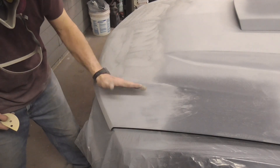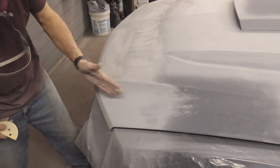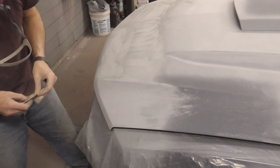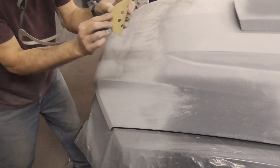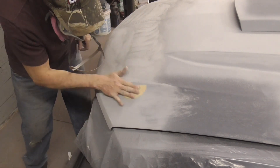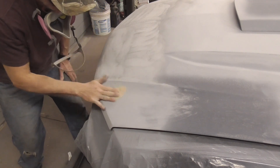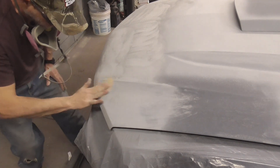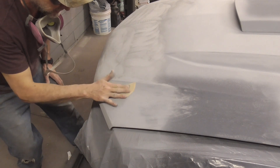On curved areas like this that are concave, where the DA doesn't really get in there nicely or the block doesn't get in there, you can fold a piece of sandpaper in half. If you curve it like this it's somewhat stiff, and you can just come in there and somewhat block sand with that — I just go in circles like that.